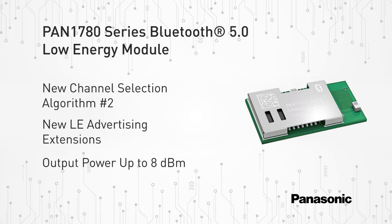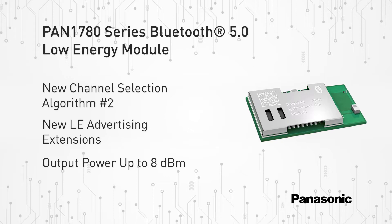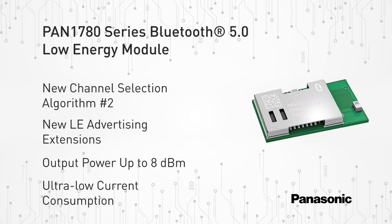An output power of up to 8 dBm at the high sensitivity of the Nordic NRF52840, in combination with the LE-coded physical layer, make the PAN 1780 series RF module very attractive in applications where a long range is required. In addition, the ultra-low current consumption of the PAN 1780 series makes this RF module an ideal choice for battery-powered devices.